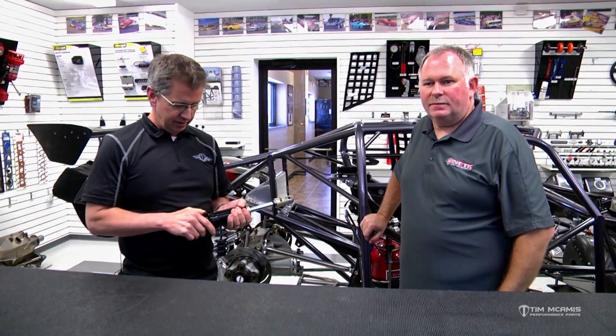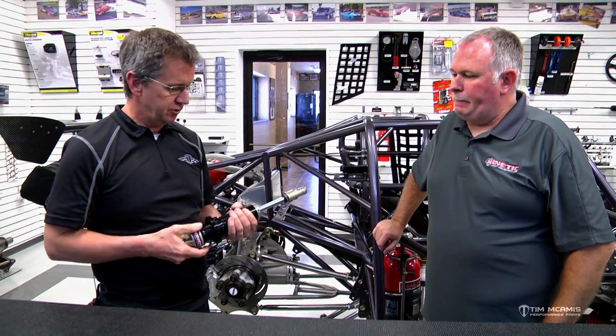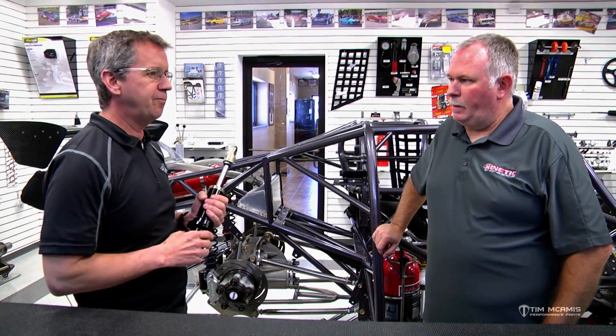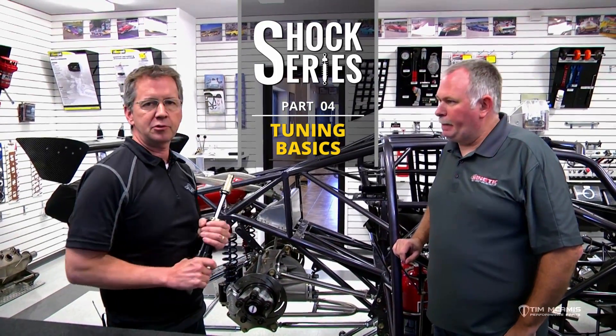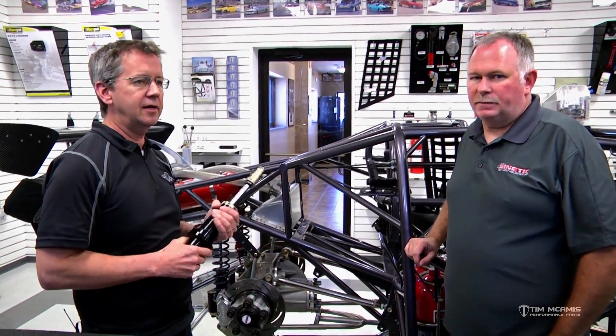Hey guys, Tim McCamuss. I'm back here in the showroom at the shop. We've got Chris Spell back here again, and we're going to continue on our shock series. We started out with some basic information, went into some nitrogen adjustment settings, and talked about the dyno sheets. So what I'd like to do now is touch on a little bit of the real-world track experience. This will give you an idea of how the shock plays into the suspension on the car.